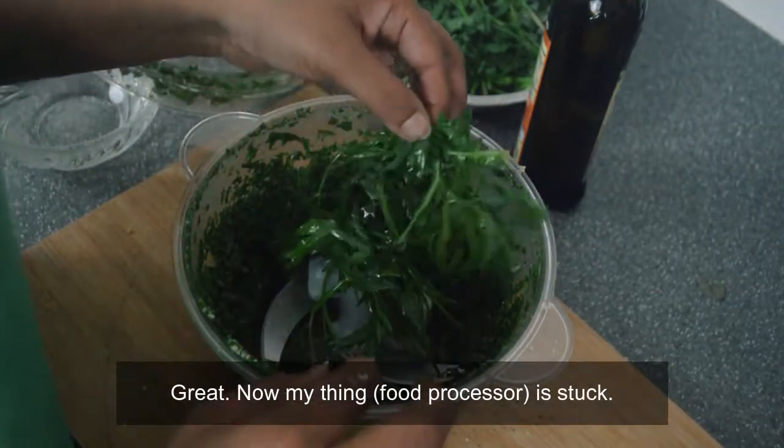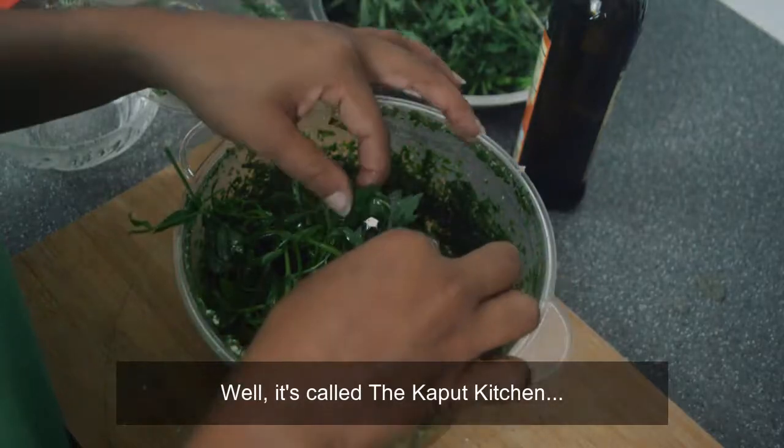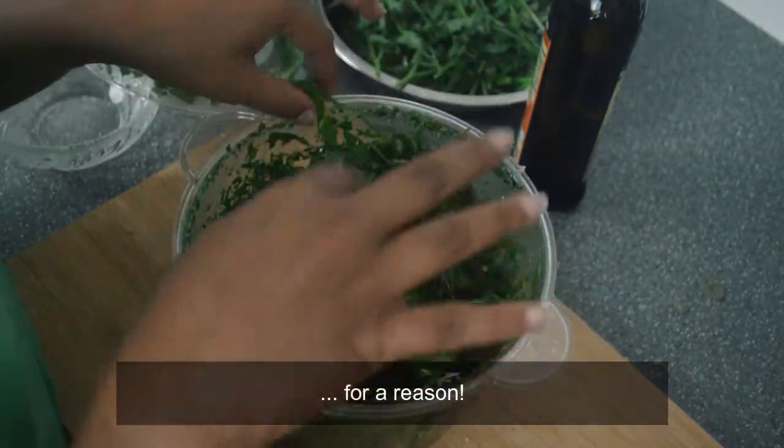Great, now my thing is stuck. Well, it's called the Kaput Kitchen for a reason.